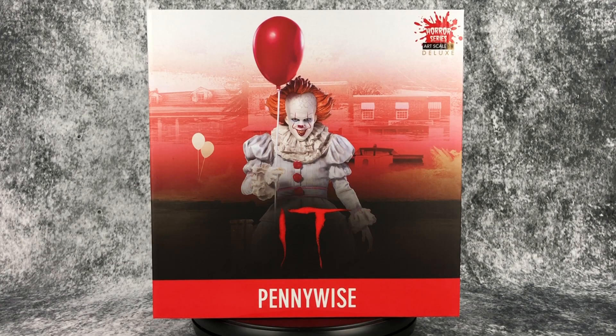Hello everyone, welcome to Horror and Monster Collectibles where today we are going to be taking a look at the new 1/10 scale Iron Studios Pennywise. This comes from their Art Scale Horror Series and this is the deluxe version.